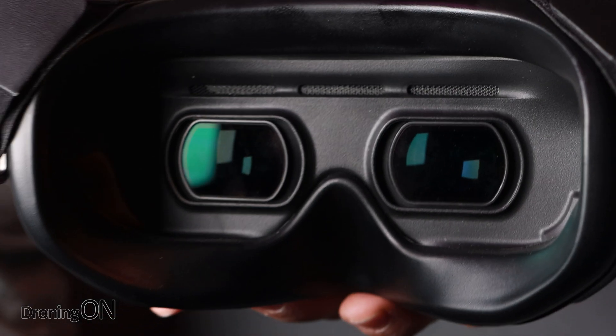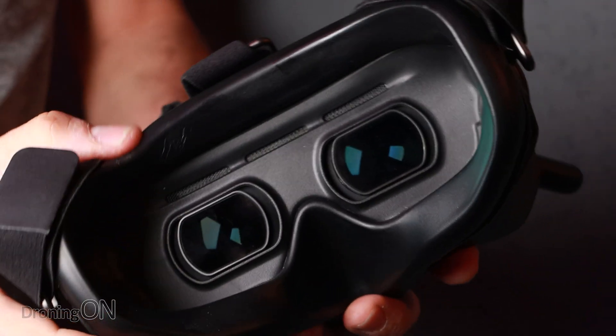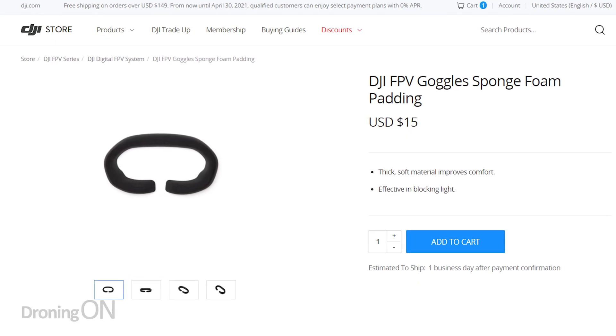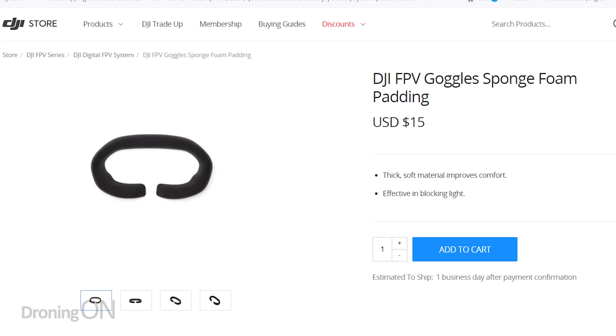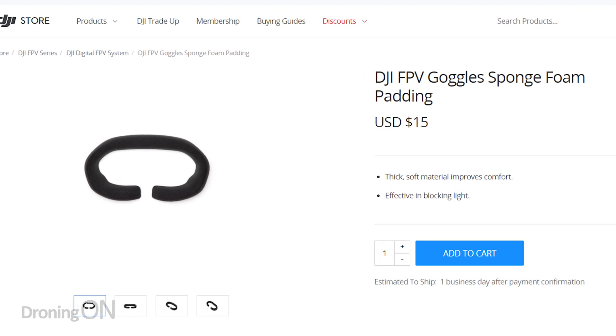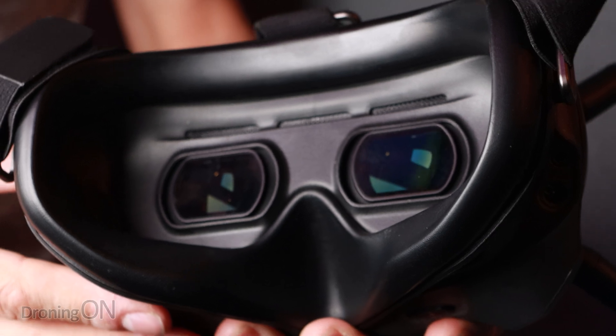Many complained about this with the original goggle headset — the foam that it ships with is terrible. It leaks light and it's just not comfortable at all. DJI do sell a replacement foam for this and it's highly, highly worth ordering. Links are in the video description to go and grab that, but definitely the flying experience with that enhanced foam is a much better one. Also, if you're going out and flying intermittently for an entire half day or a day, you're definitely going to want something much more comfortable than this horrible hard foam on your face.